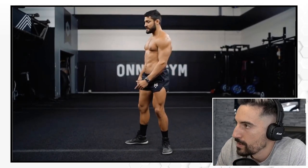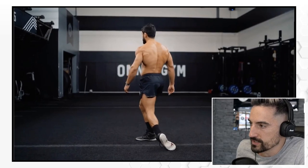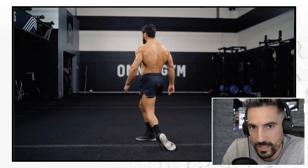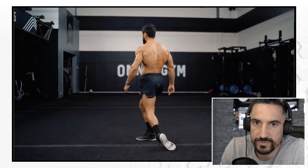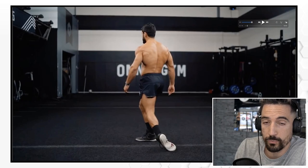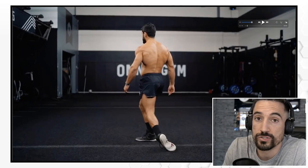From here, he tucks his toes under and rolls the ankle slowly and gently — 10 reps each side, mobilizing the ankles. What this also does is internally rotate your upper leg, which mobilizes the hips a little bit. What I really like is he shows the complete warm-up with full reps, so you can just follow along.